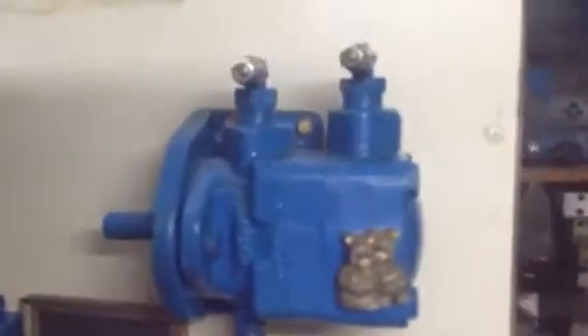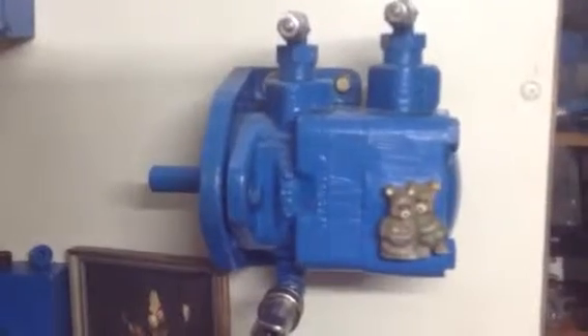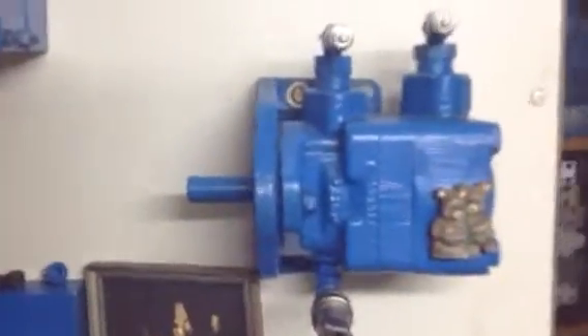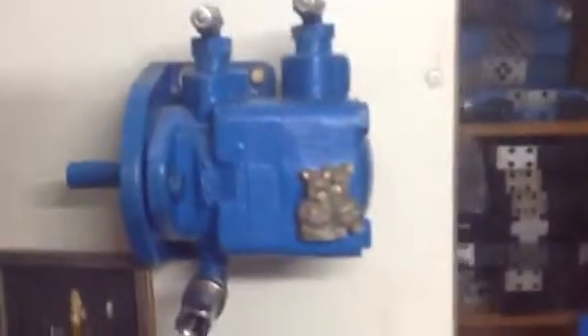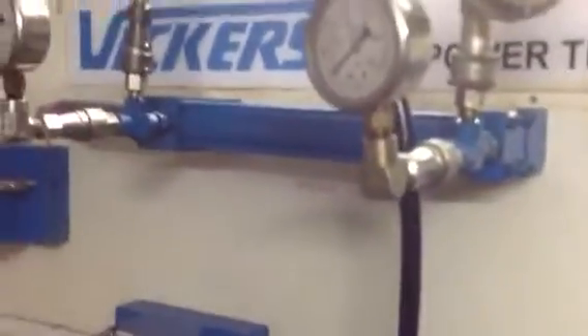Hello, this is Ardhan Sarin from Sunny Enterprises. Today we are going to explain the understanding of the hydraulic motor, which is a vane motor installed on this Vickers fluid power trainer. This hydraulic motor is a rotary actuator and this hydraulic cylinder is a linear actuator.